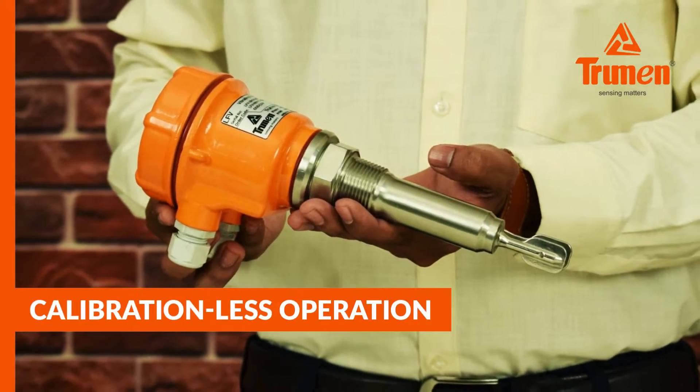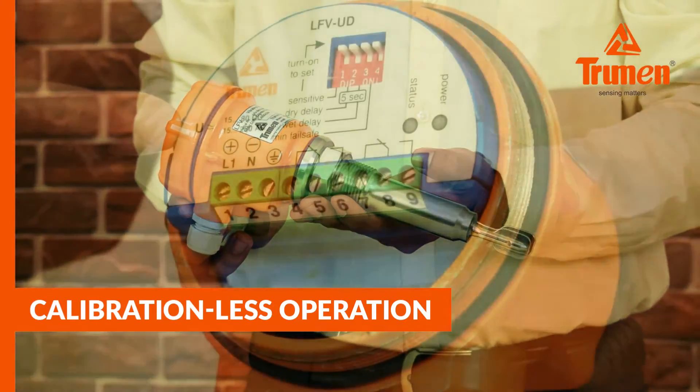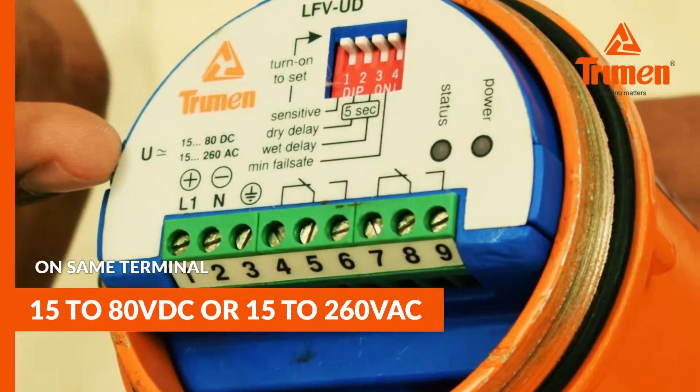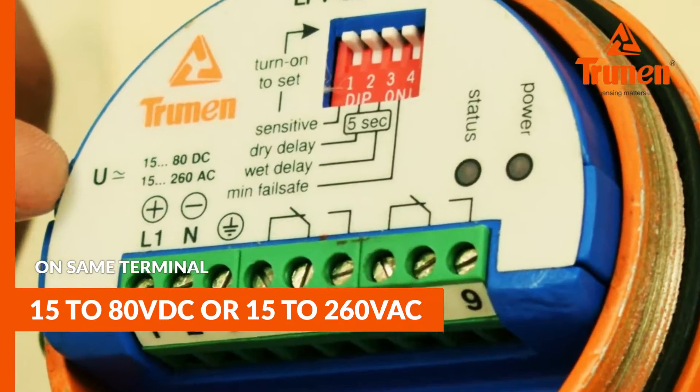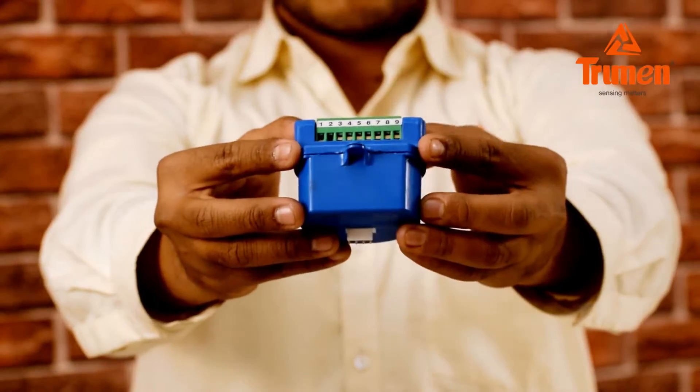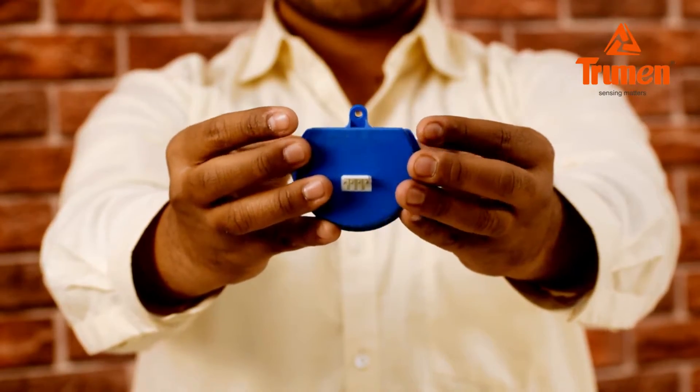The Truman vibrating fork is compact in size with calibration-free operation. It features a universal power supply on the same terminal — 15 to 80 volt DC or 15 to 260 volt AC — an inbuilt settable switching delay of 5 seconds, a tropicalized sealed electronic module, and easy maintenance.